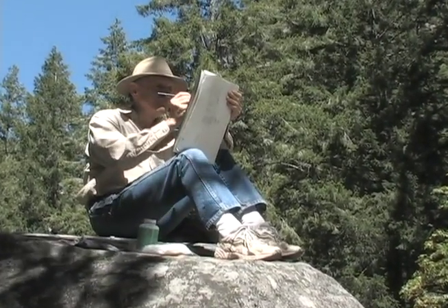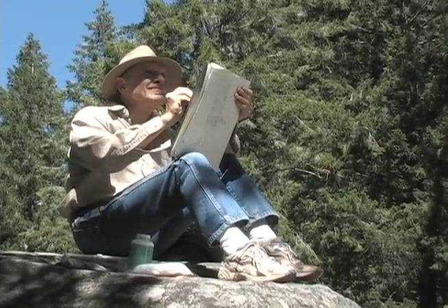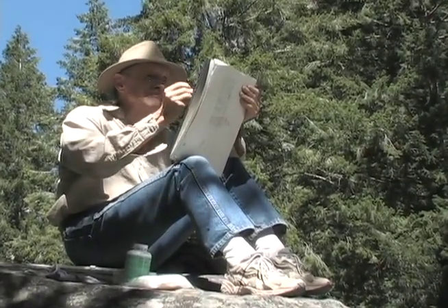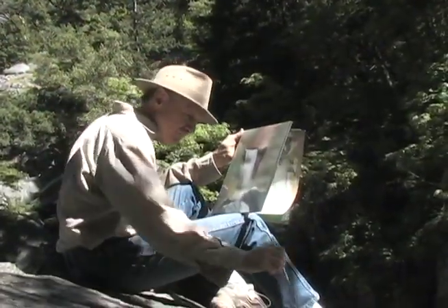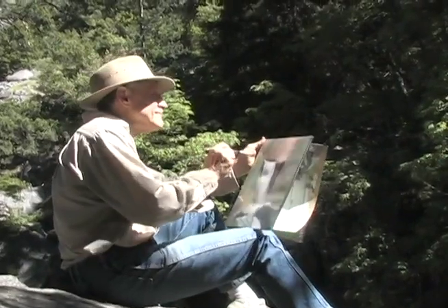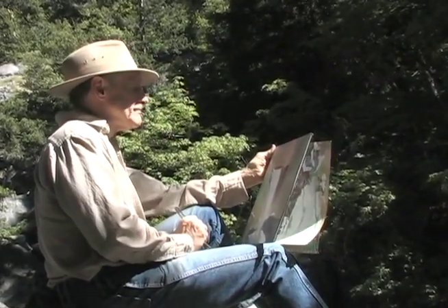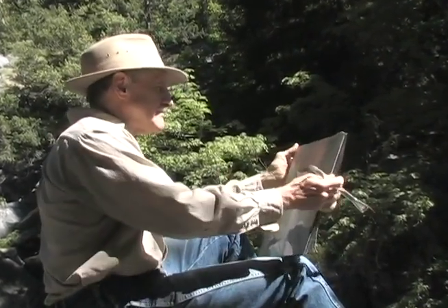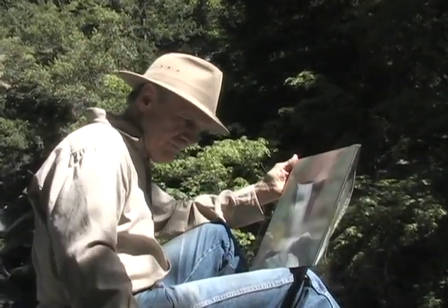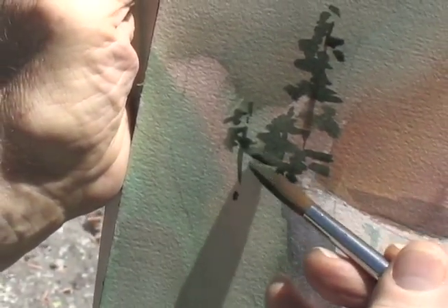After quickly laying out my painting with a number two pencil, I lay in the background colors and my rock shapes, leaving white paper for the waterfall. I want the feeling of the place in these colors. This is setting the stage for the actors — the trees and the waterfall.